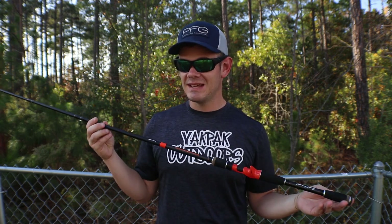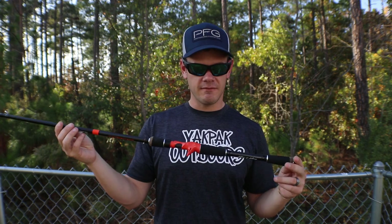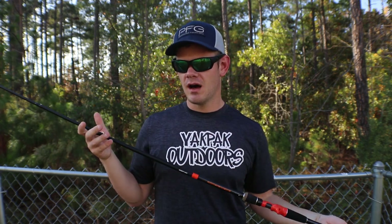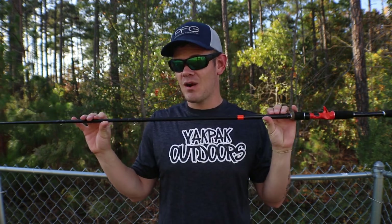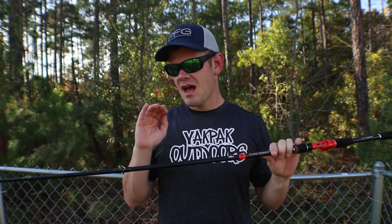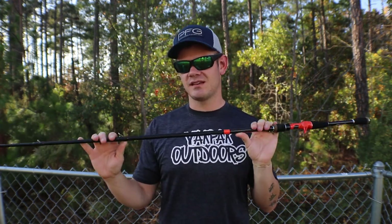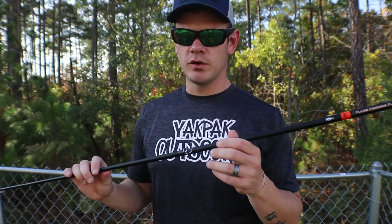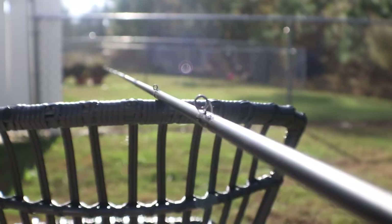I believe this is the only size that Favorite and Flare offer in this rod — will they come out with more, I don't know. Maybe this exact rod in a 7'6 or something like that, but I feel like this rod is fine. You just get a ton of backbone with this thing — it is absolutely phenomenal.